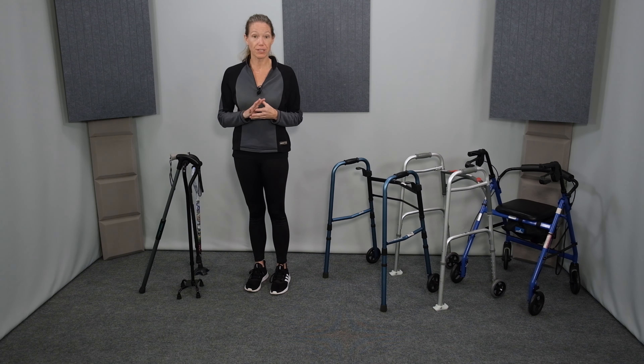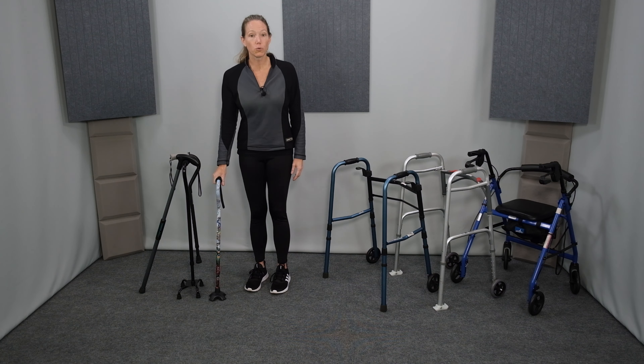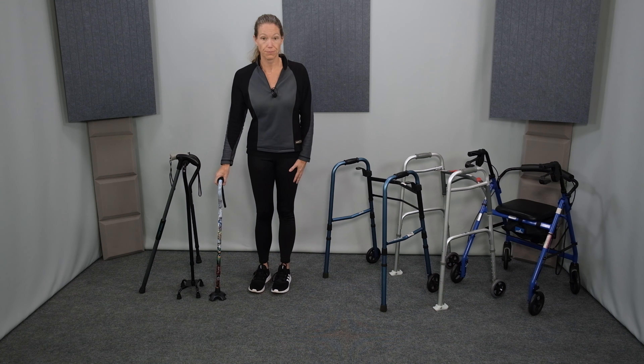The primary con of using a cane is that it requires at least partial weight bearing of both legs. Because it provides support only on one side, it won't work if one leg is completely non-functional. Examples of this include recovery from a severe stroke or a severe leg injury such as a bone fracture. The use of a cane also requires more baseline strength, balance, coordination, and endurance compared to a walker. For more information on how to choose the best cane and use it properly, check out the dedicated cane video — click the link in the corner above or in the description below.